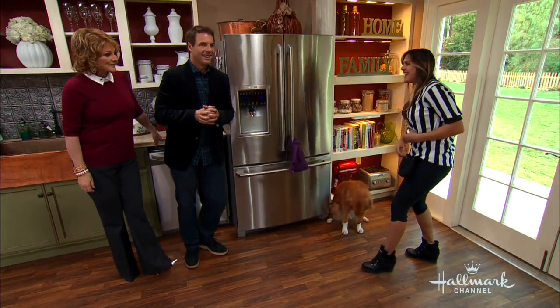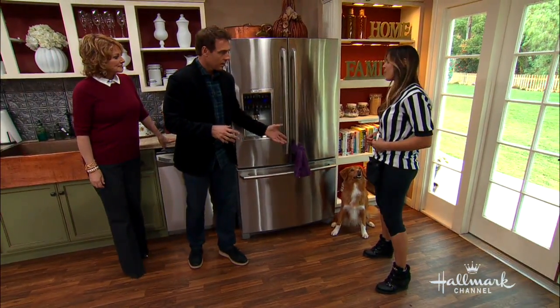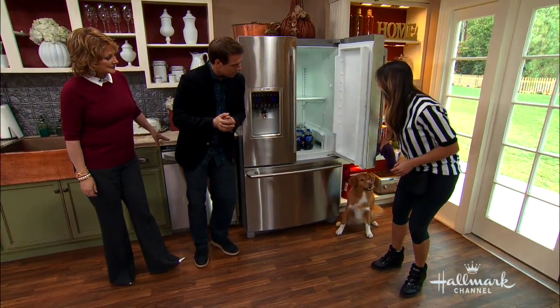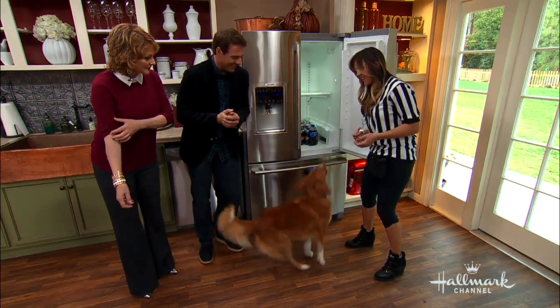Yes, good boy. So then how do you get him inside — he sees the bottle that you taught him before? So yeah, we're gonna basically teach this in many steps. And this is something that requires patience, consistency, and a lot of love.